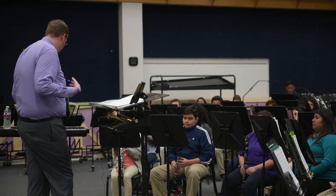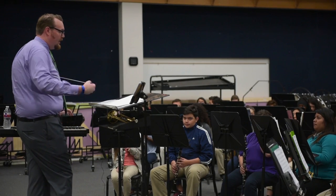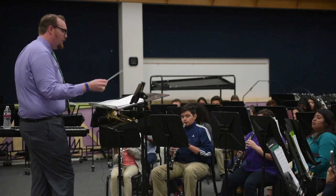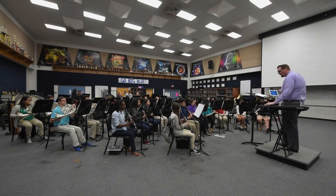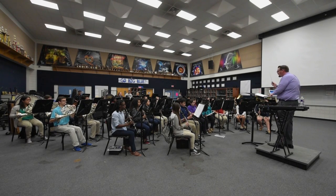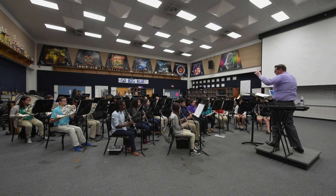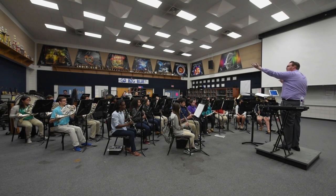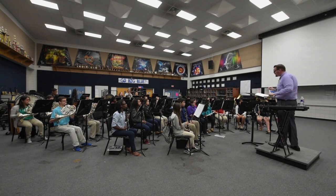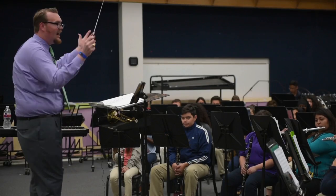Let me readjust here just a little bit. Thinking in six, right? Here it is, you ready? Six, one, two, three, six, and go. Four, five, six, one. More trumpet, be aggressive.